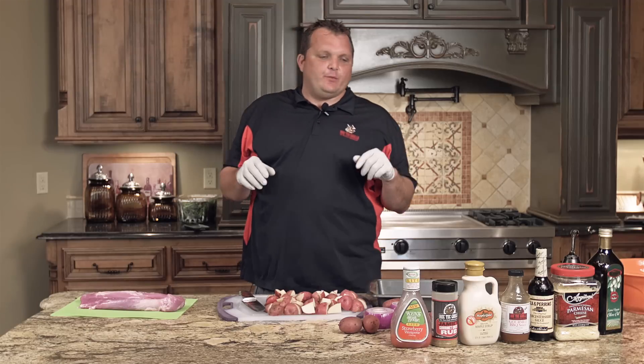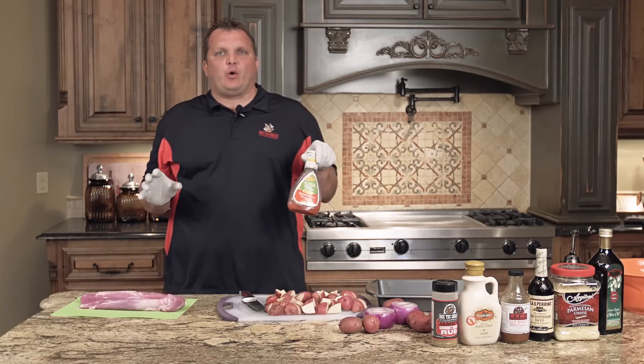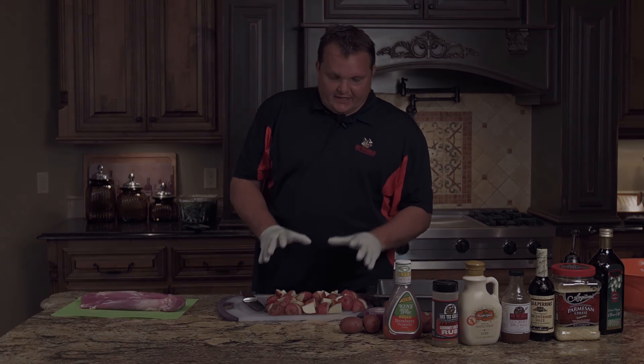What's happening fellas, Ray Karns with Rec Tech Grills. Check it out, today we're going to do a pork tenderloin recipe — a strawberry vinaigrette maple syrup pork tenderloin — and we're also going to do some red potatoes with some red onion.